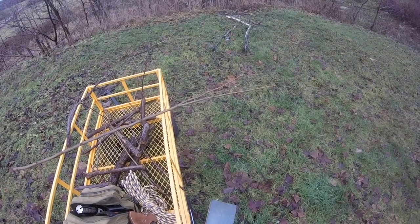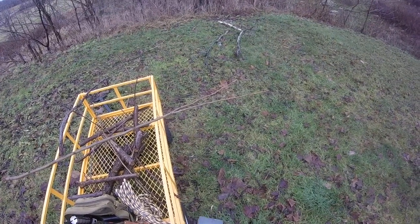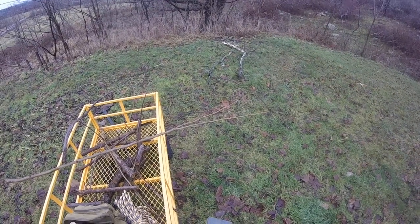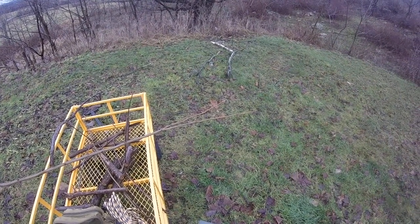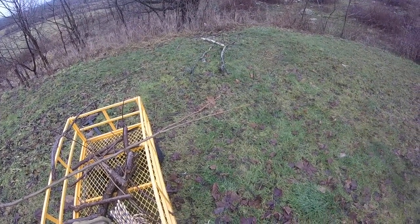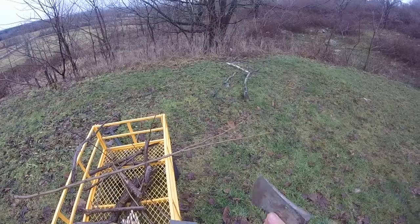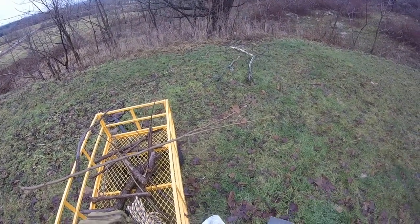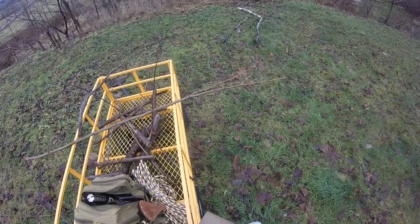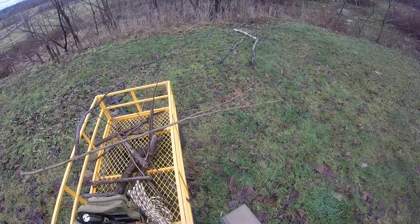I'll demonstrate a couple of different ways. One way is sliding it across the stone. You actually want to have a good angle — you don't want to go too high because you'll dull it, and you don't want to go too low because you'll get your fingers. You want a decent angle on it. Sometimes it's good to hold it like this so you can actually see what you're doing. That is how you sharpen a hatchet.